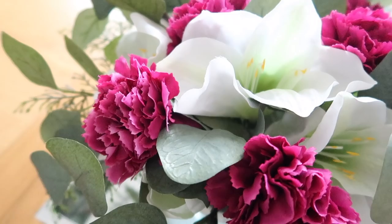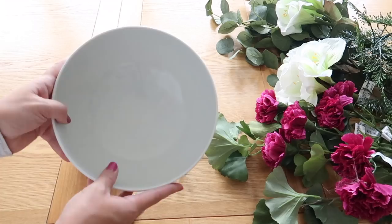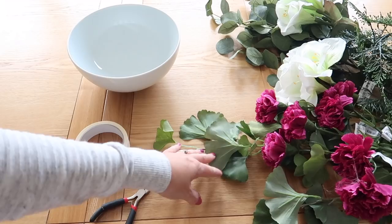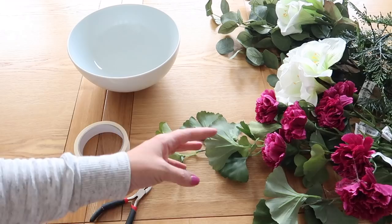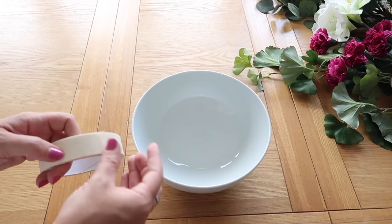First up is this DIY floral centrepiece. You will need an Ikea bowl — I went for this one because it's nice and deep and also really wide, and it was around £4 so really cheap. I picked up these flowers from Ikea as well, again relatively cheap. I went for a lot of foliage and some richer colours for this time of year. You'll also need some masking tape, wire cutters, and a pair of scissors.